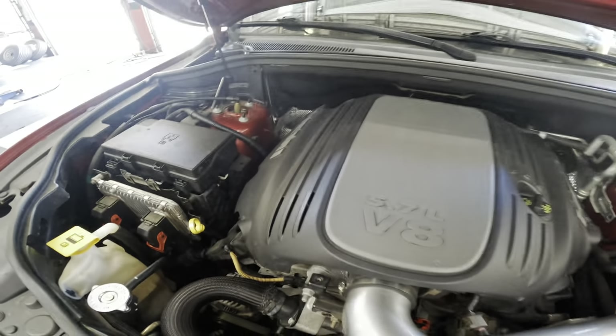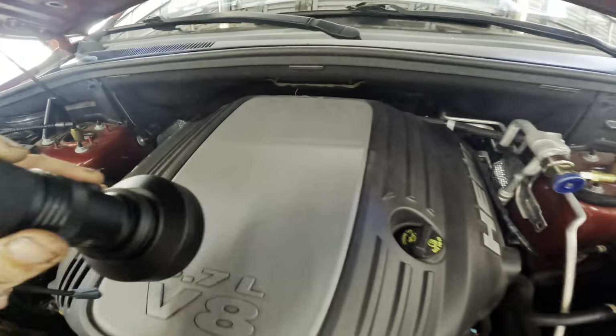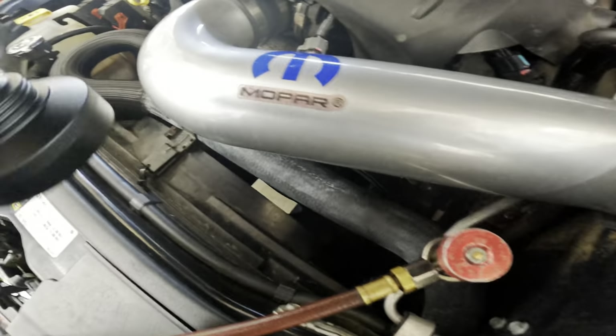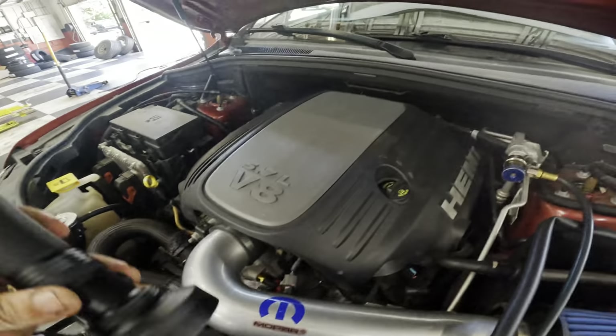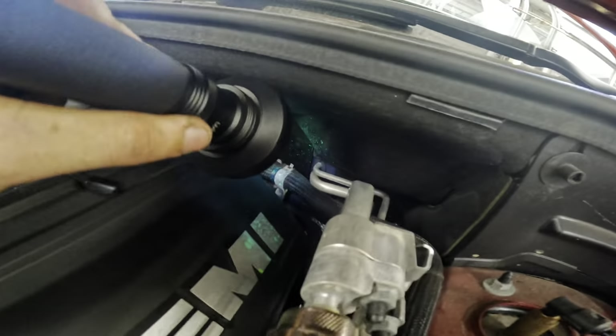There's very little refrigerant left in the system, and we put a bunch of dye in this last time it was here. So let's bust out the black light and see if we can find said dye. There's not much to look at up top — we've got some lines running into the dash, down to the compressor, down to the condenser. Let's start from the top down and fire up the black light. The camera doesn't do it justice, but it is quite a powerful black light.